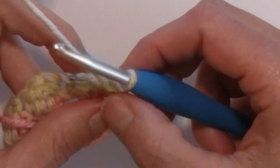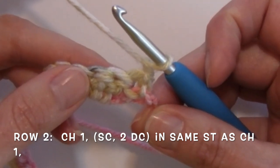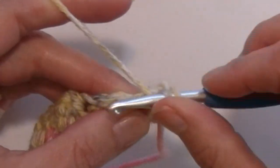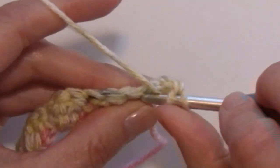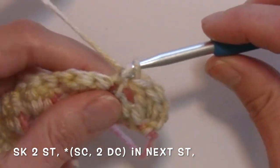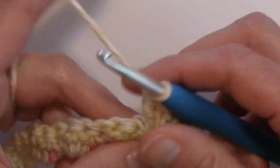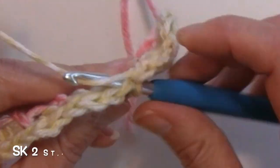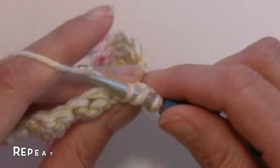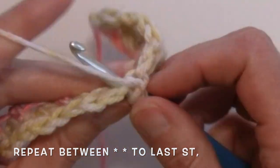For row 2, we're going to turn, chain one, and I'm going to work a single crochet and two double crochets in the base of that chain one — so in that same stitch, a single crochet and two double crochets. Then skip two stitches and work a single crochet and two double crochets in that same stitch. Skip two, single crochet, two double crochets in that same stitch. And that is my repeat as I work down this row: skipping two, working my group of single and two doubles in that same stitch.